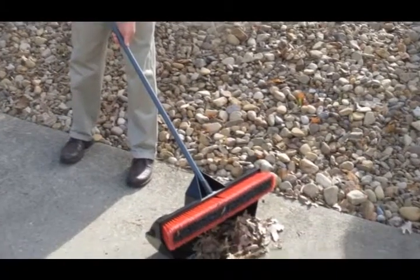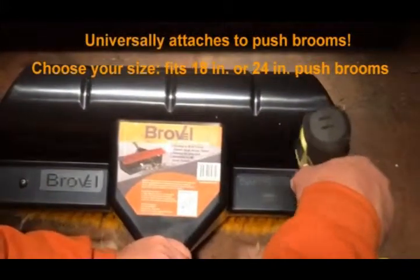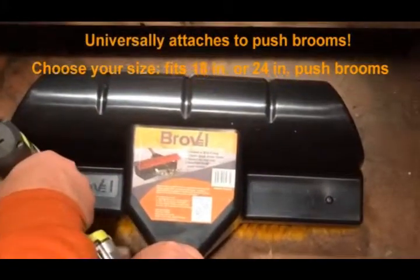Introducing the Breville. This U.S. made and patented attachment tool creates a two-in-one convenience. There's no tool like it.